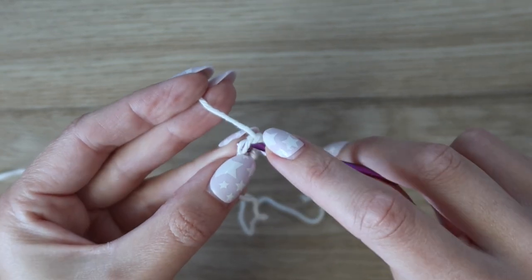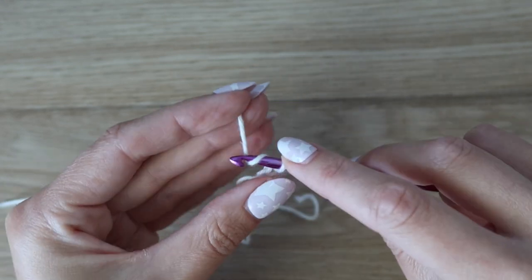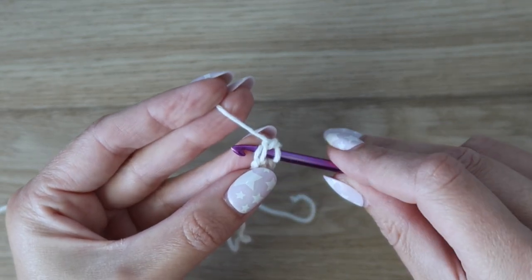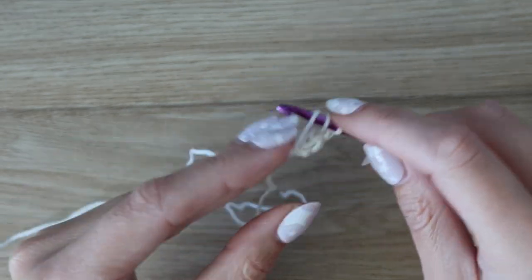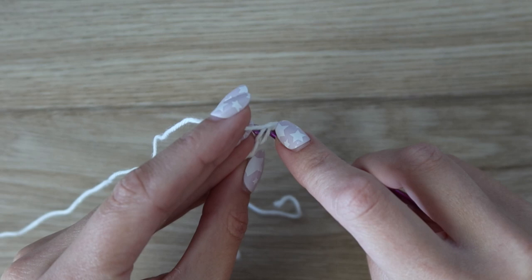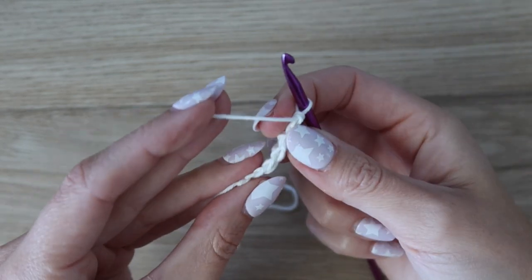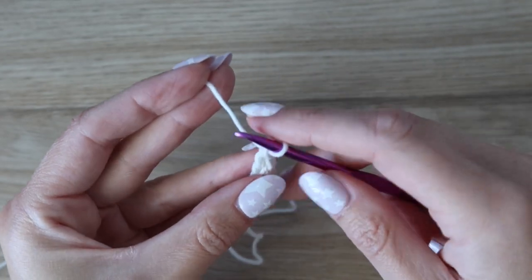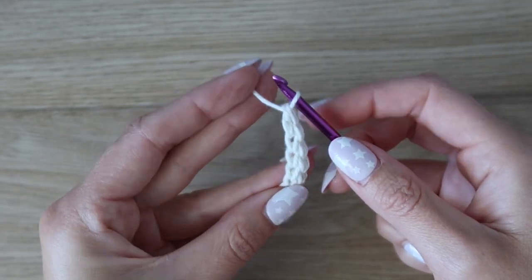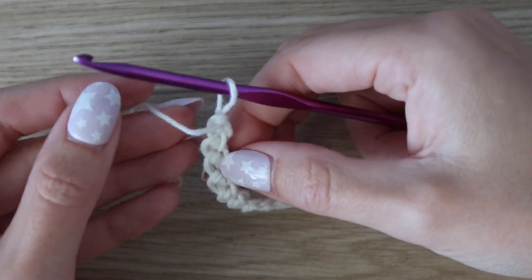To continue, go to the bottom of the stitch you just made, insert your hook under both loops, yarn over, pull up a loop, yarn over, pull through the first loop only, then yarn over and pull through both loops. That's our second foundation single crochet. Continue doing this until you have the exact number of stitches for your size — check the written pattern for your stitch count. If chaining instead, chain one more than the stitch count and work the first single crochet in the second chain from the hook.